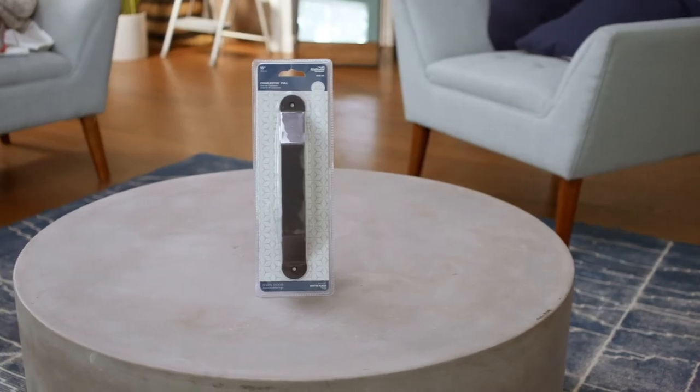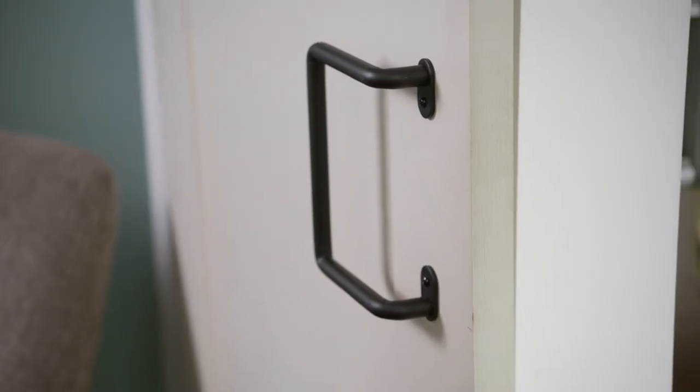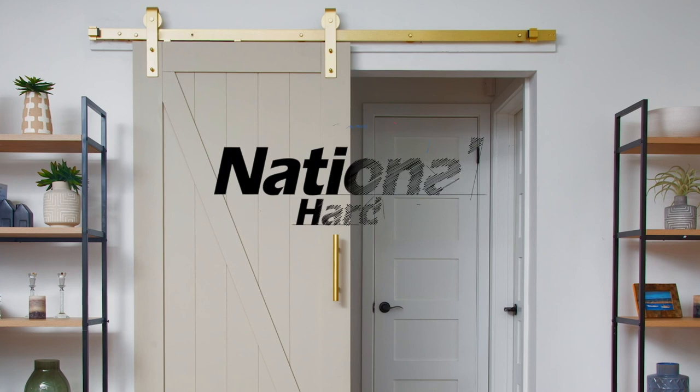National Hardware has everything you need for your DIY barn door project. Because, like us, they're built on inspiration. National Hardware — inspiration made easy.